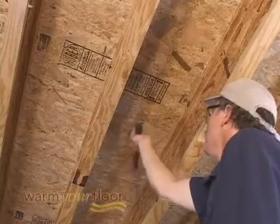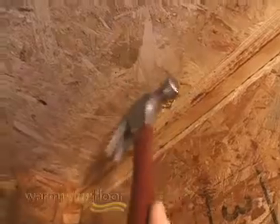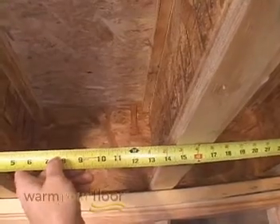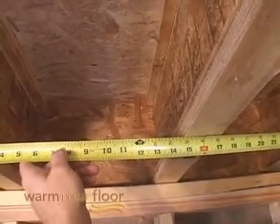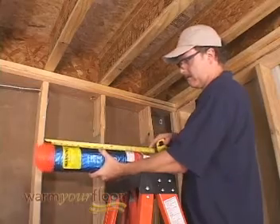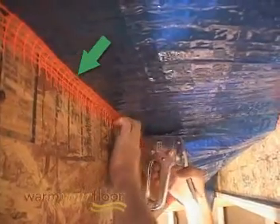Before installing the mat, inspect all joists for nails, screws, or other sharp objects. Measure between the floor joists where the mat will be installed. Then measure the width of the mat — the difference between these measurements determines how much mesh is available for stapling to the sides of the joists.